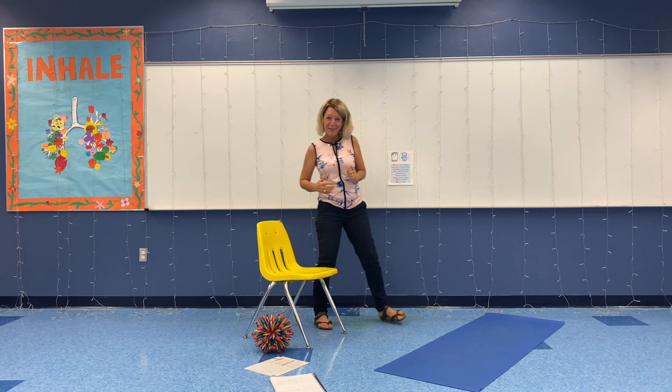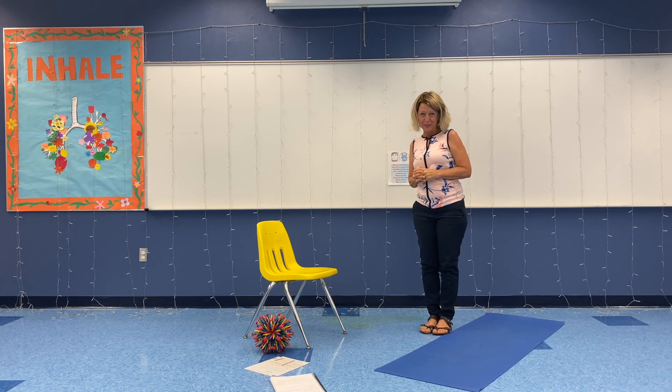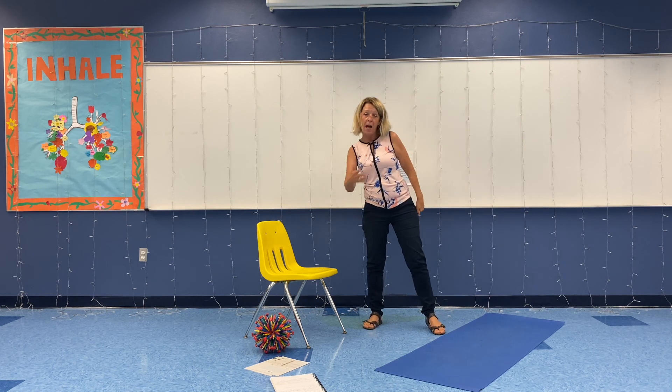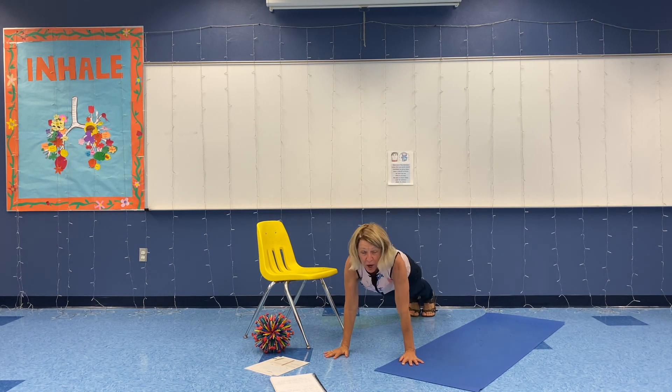Each one of you is so important and special to your classroom. Today we're going to add on and learn sports boat. In sports boat, it's just a push-up position. Remember our breathe and stretch rules: keep your eyes focused forward, have listening ears, keep your lips closed, and breathe in and out through your nose. So go to the floor and get yourself in push-up position — sports boat. Whenever you hear me say sports boat, this is where we go.